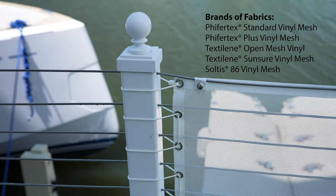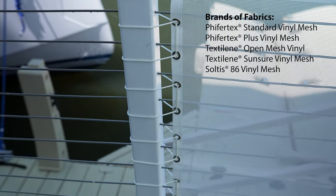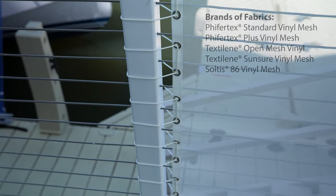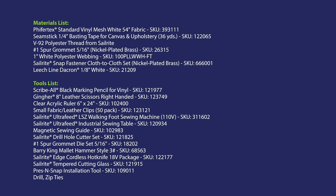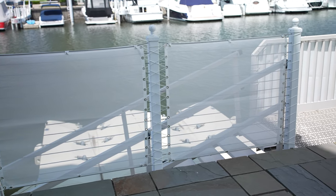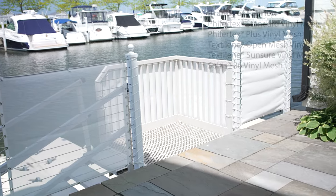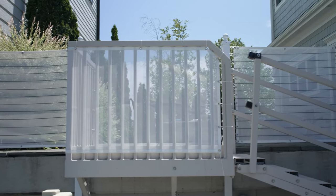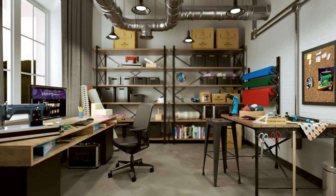Brands of fabrics that would work well for this are Vifurtex, Textilene, and Solstice 86. We chose a more open weave vinyl mesh called Vifurtex Standard, or if you choose Textilene it's called Textilene Open. Tighter weaves are called Vifurtex Plus, Textilene Sonsure, and Solstice 86 — all great choices. I'm Eric Grant, and from all of us here at Sailrite, thanks for watching.